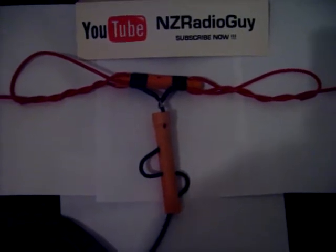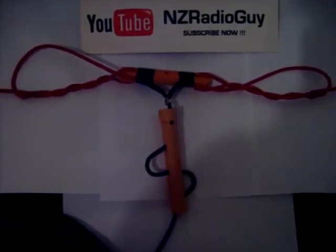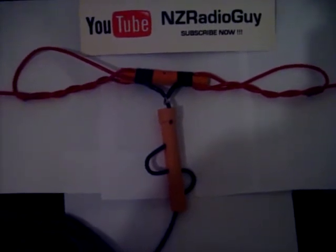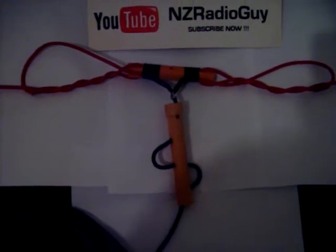I'd just like to show you, before I tidy things up and get things finished, this is my brand new 40 meter band dipole antenna.